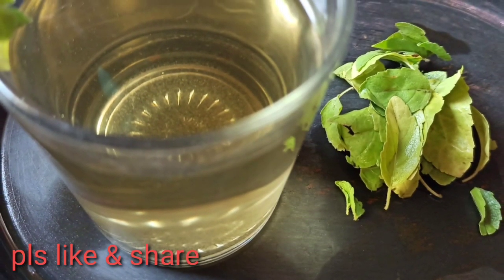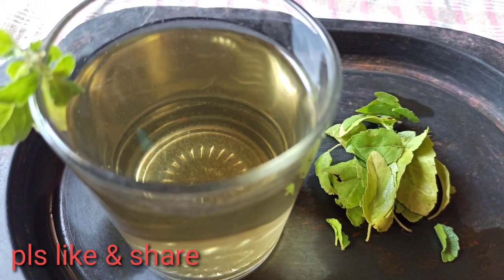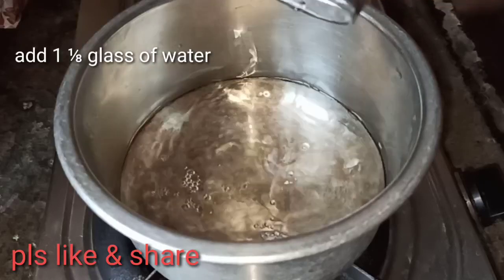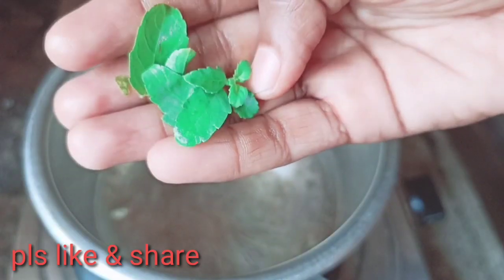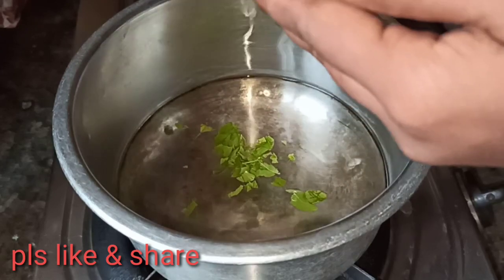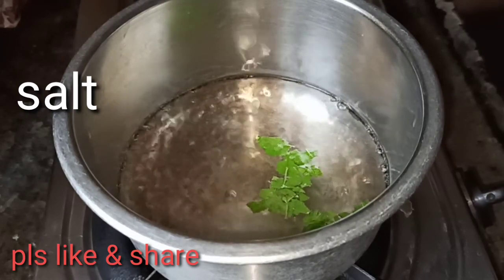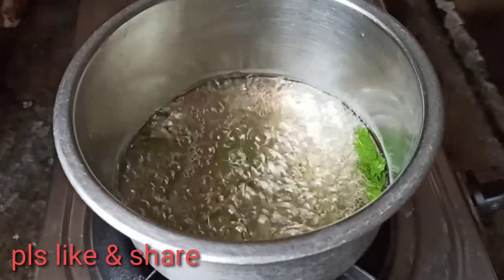Please do subscribe to my channel. Now I am going to prepare this drink using two different waters in order to make it with basil leaves.